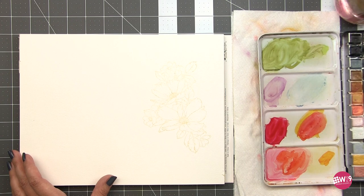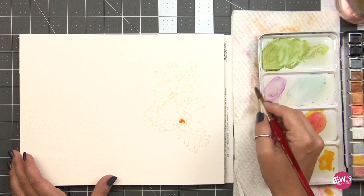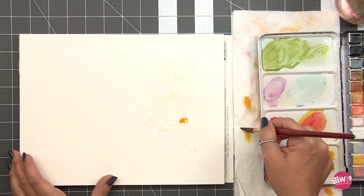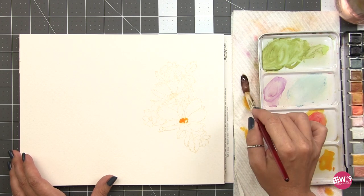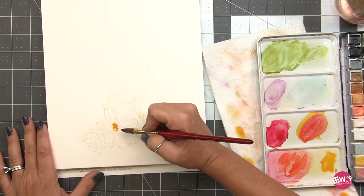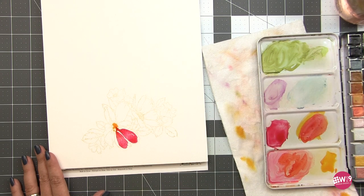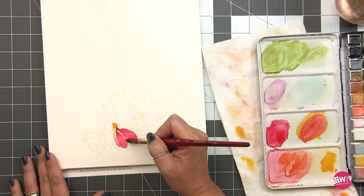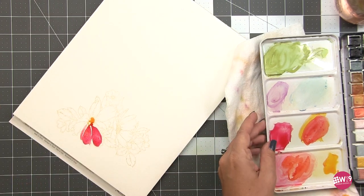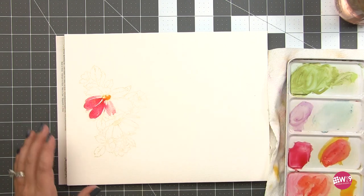I'm going to use some Permanent Rose and a yellow. I don't remember exactly which yellow I used, but I'm using the Mungyo palette today — another one of my favorites for crafting. I'm going to start the same way I would start my freehand watercolor. I like to start in the center when I do florals most of the time. I've laid down a little bit of that yellow, and you'll notice that I did not worry about filling in the entire center. Now I'm loading up the brush with Permanent Rose and just creating petal shapes. I am not following the stamp religiously.